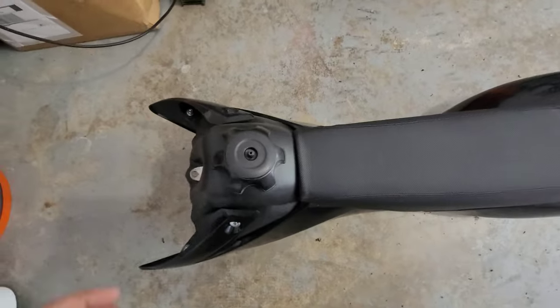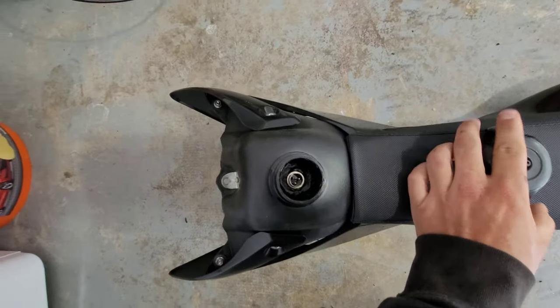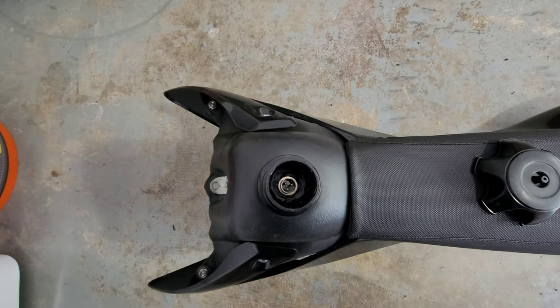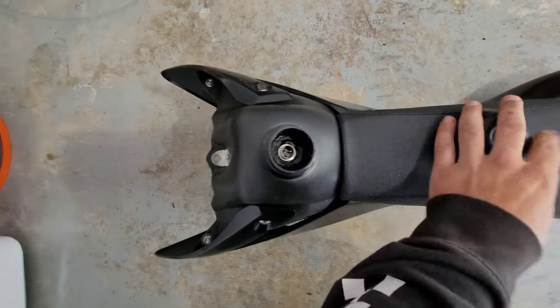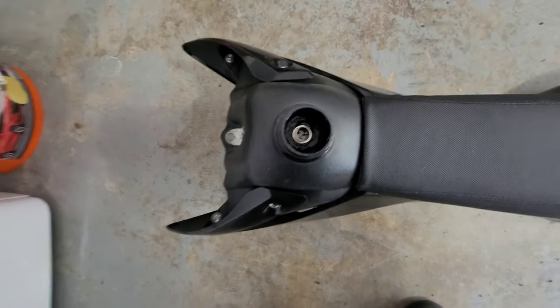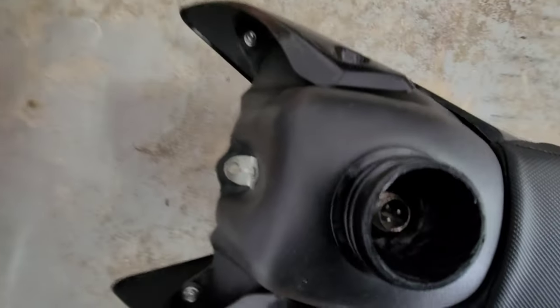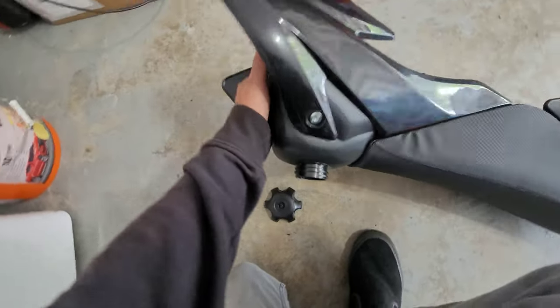Real quick — let me show you what I did for the charge port. I forgot to mention at the beginning that when you buy the battery, you'll get your battery leads, a charge port, and a charger with it. Since I swapped to these CRF 50 plastics I've got all this space under the gas tank, so I mounted my charge port right there.